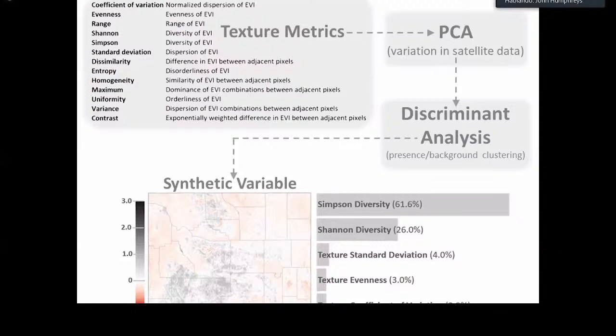One common practice to decompose data is to apply a principal components analysis (PCA). We ran a PCA as an initial step to summarize the texture metrics, but because PCAs only summarize total variation among the metrics and not variation with respect to grasshoppers specifically, we also conducted a discriminant analysis. A discriminant analysis takes the principal components from the PCA and assigns weights to them based on how well they help cluster different groups of interest. The two groups were specified in advance — one representing observed grasshopper locations and a second based on random background locations.